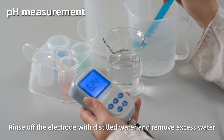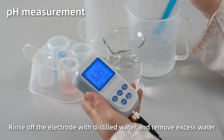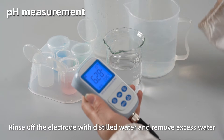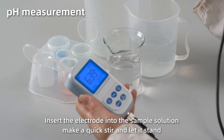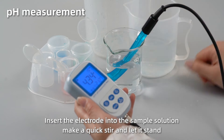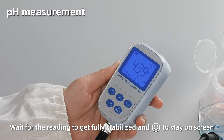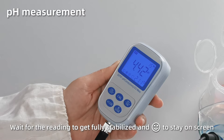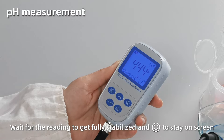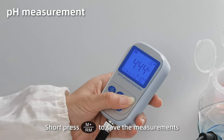pH measurement. Rinse off the electrode with distilled water and remove excess water. Insert the electrode into the sample solution. Make a quick stir and let it stand. When the reading gets fully stabilized and smiley face stays on screen, short press M plus to save the measurement.